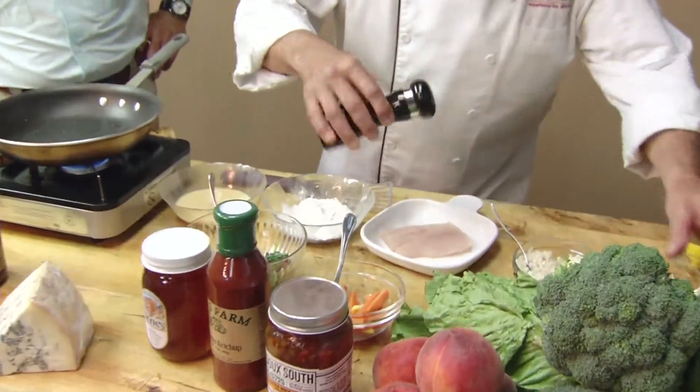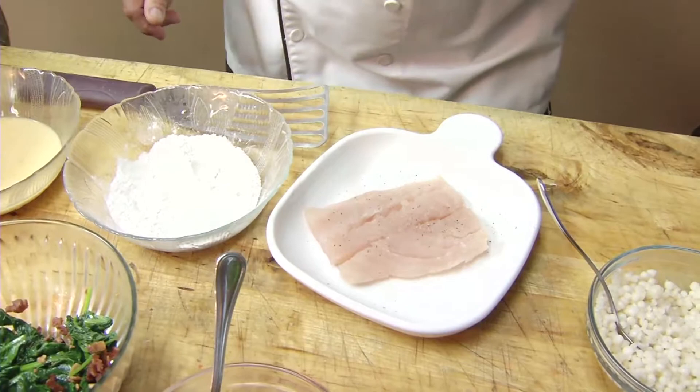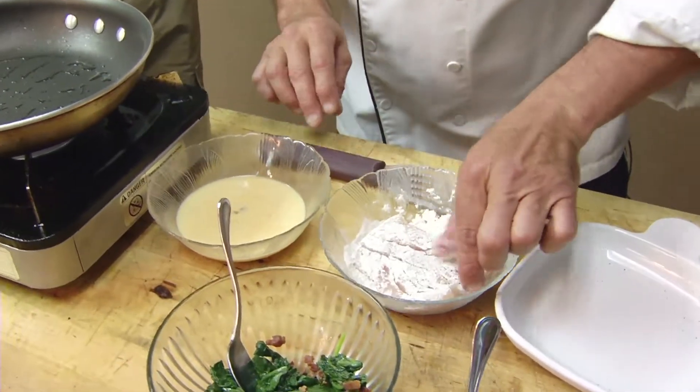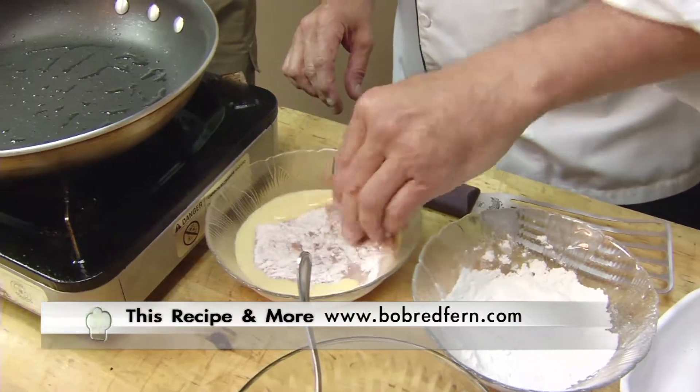We're going to lightly season it — a little salt and pepper. No bland food allowed, as we know, bland food never impresses. Then we're going to do this in a little flour and egg wash, just to be a little bit different. I'm going to lightly dredge it in there, shake off the excess. And here's a little egg wash.